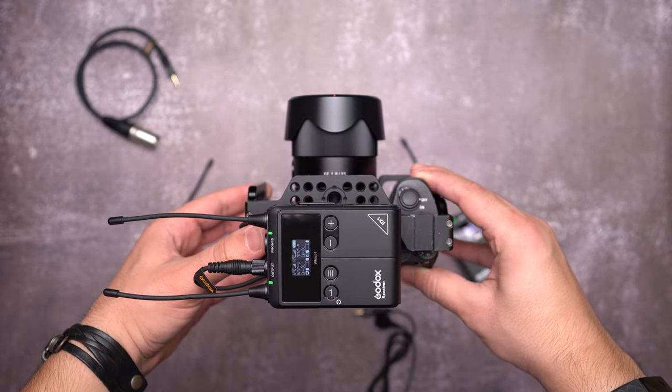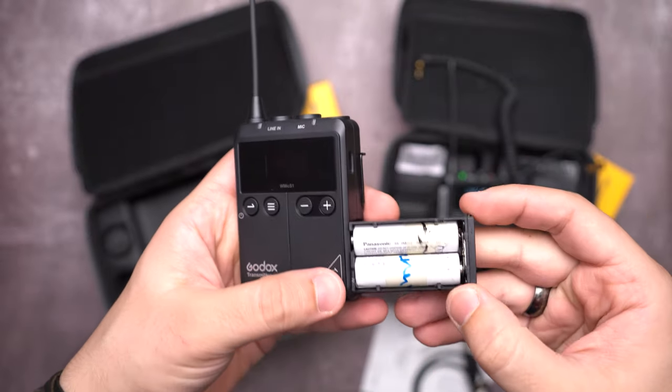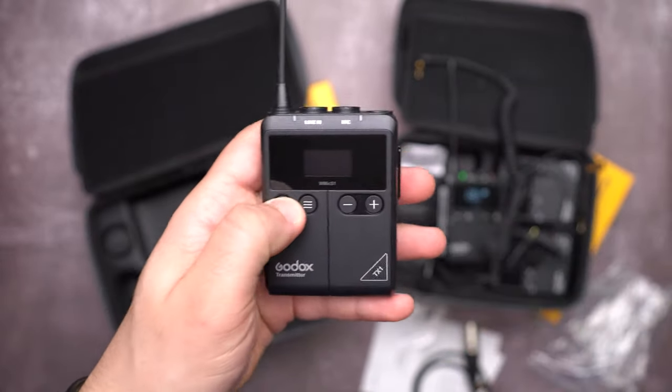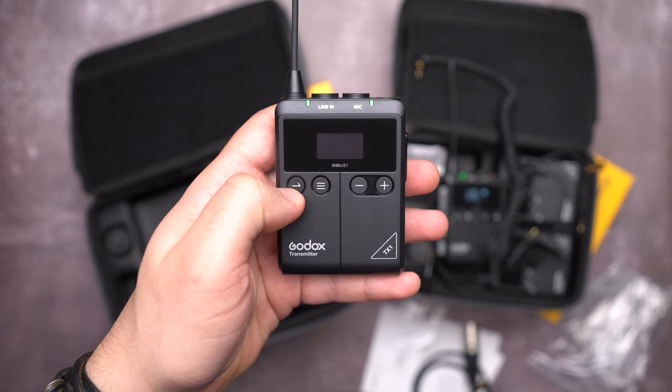The W-Mic S1 system runs on two AA batteries. Although wireless audio systems with built-in batteries can run for about 5 to 7 hours, you cannot trust them on set during a long shooting day. Built-in batteries need to be charged, and using a power bank on set makes the workflow uncomfortable and your setup much larger. AA batteries can be found anywhere — in a shop, in your neighborhood, in a petrol station — and I prefer to use rechargeable AA batteries.